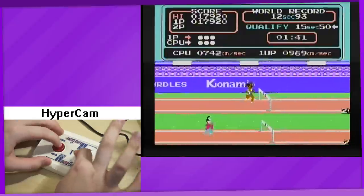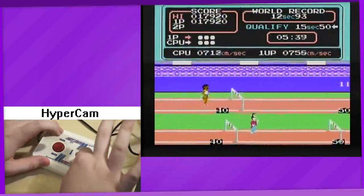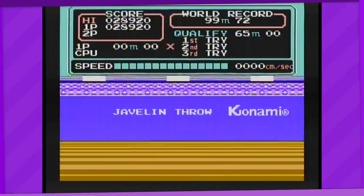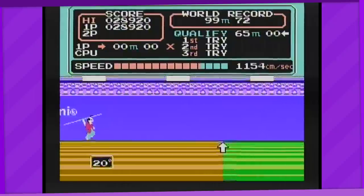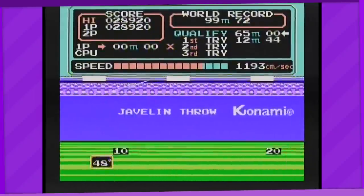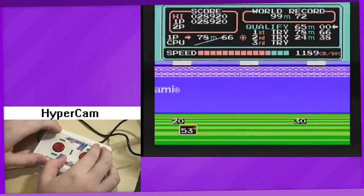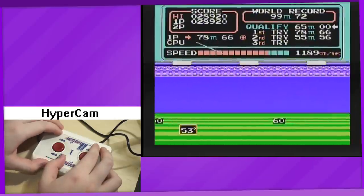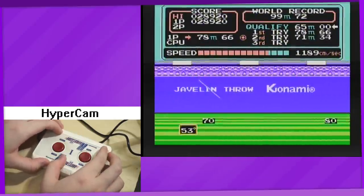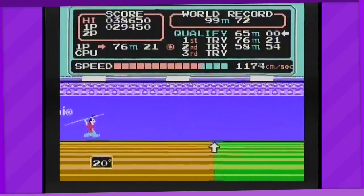Next up, the 110 meter hurdles. You've probably figured out how to play this one. And finally, the javelin throw. This controls very similar to the long jump — in fact it might be too similar. You run just as usual and then throw the javelin with the jump button, controlling the angle in basically the same way. Even the optimal angle to throw at is pretty much the same. Though I won't lie, compared to the long jump, it's way more satisfying to hear the javelin make that noise as it slowly flies through the air.